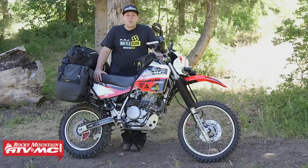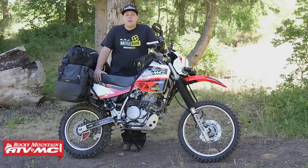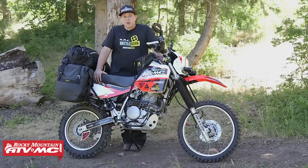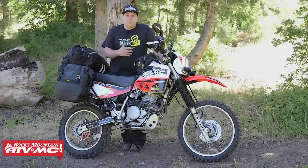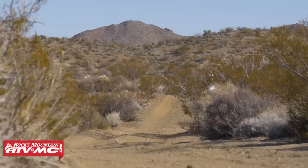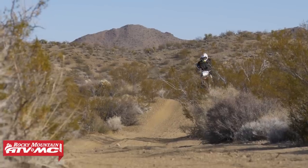The suspension on this bike in stock form is okay, but it is pretty soft. So if you're a bigger guy or carrying any kind of luggage, you definitely need to upgrade. I've upgraded both my front fork springs and my shock spring to handle that extra weight. We have all these springs available on our website, so be sure and check that out.